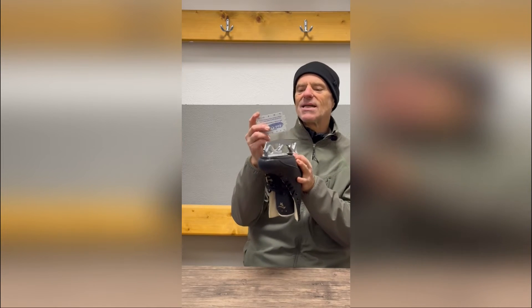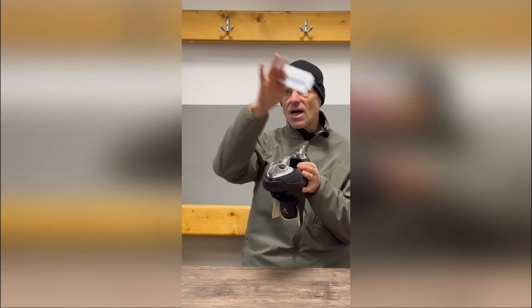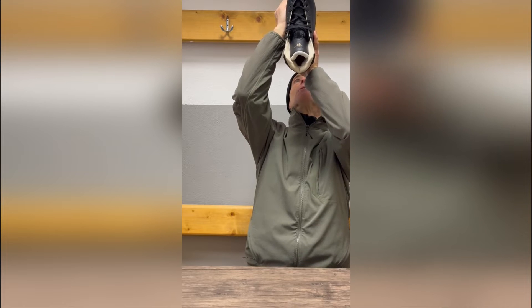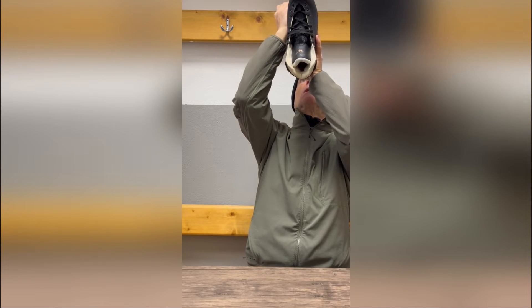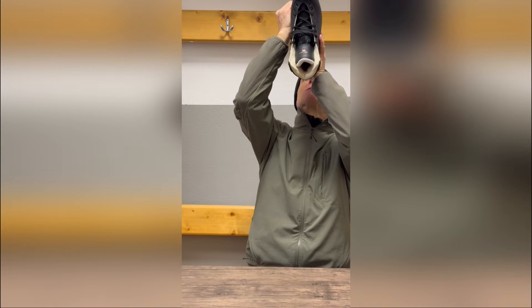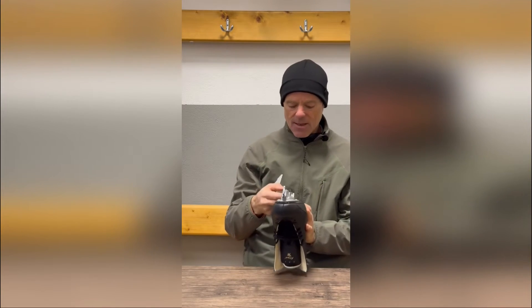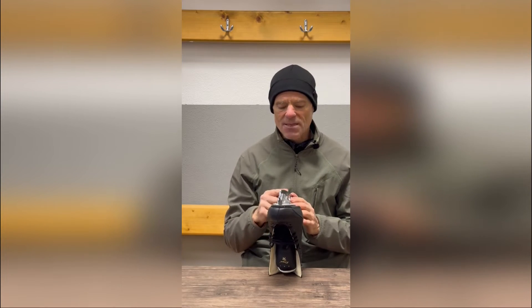If you're sharpening outdoors or by a window, the sky is a very good background for sighting. I can try various different curves here and see which one fits in. I already know that I use 7/8ths, and that's what fits perfectly into the curve between the two edges on my skate.